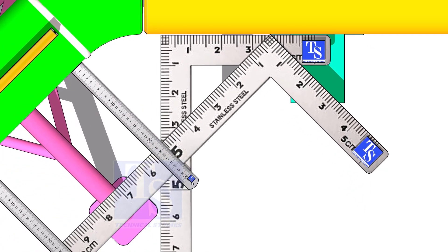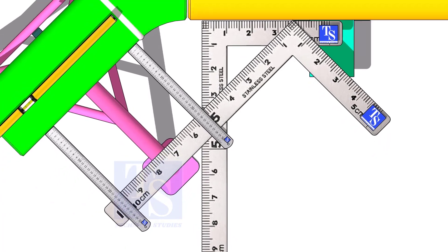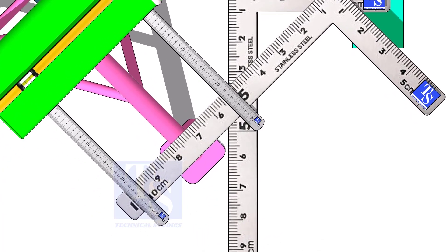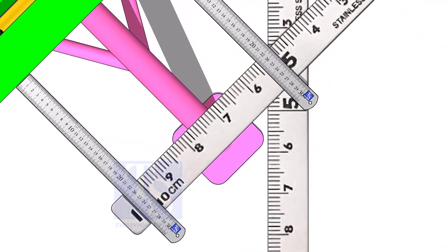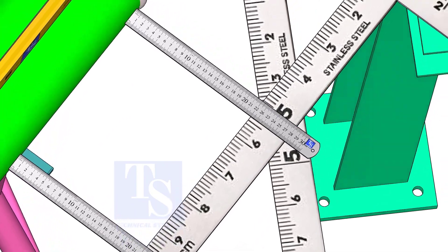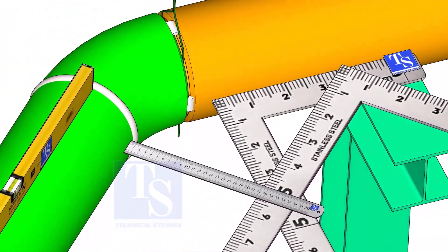Correct the 45 degrees as done previously and tack weld at the sides of the joint. Please check the description to download the drawing.